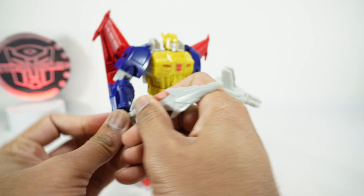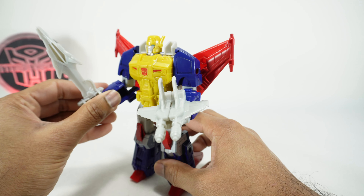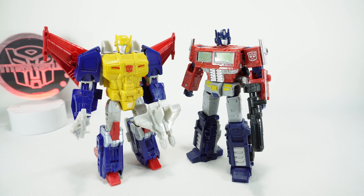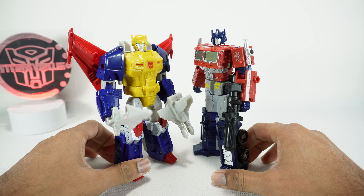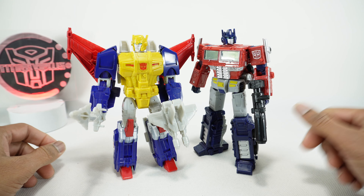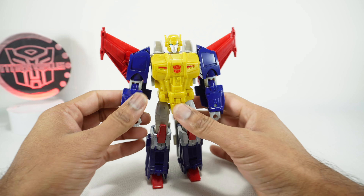You also get a sword done in the same plastic - it's really not a terrible sculpt, it's just terrible colored plastic. But the weapons look pretty good overall. For a quick size comparison, next to the Earthrise Optimus it's basically the exact same size because they're both voyagers. It looks nice - I know he's from a different continuity, just wanted to show you next to Optimus.